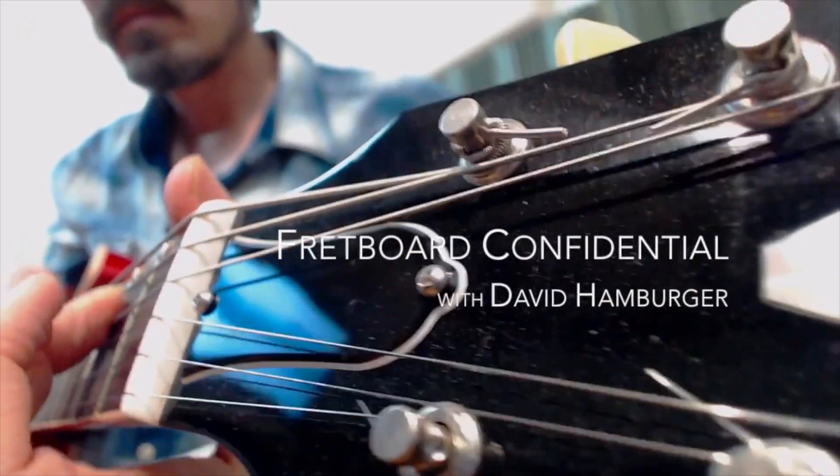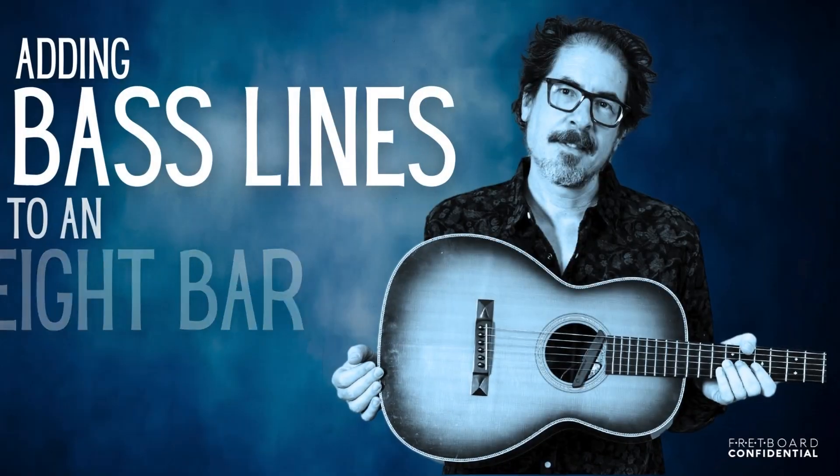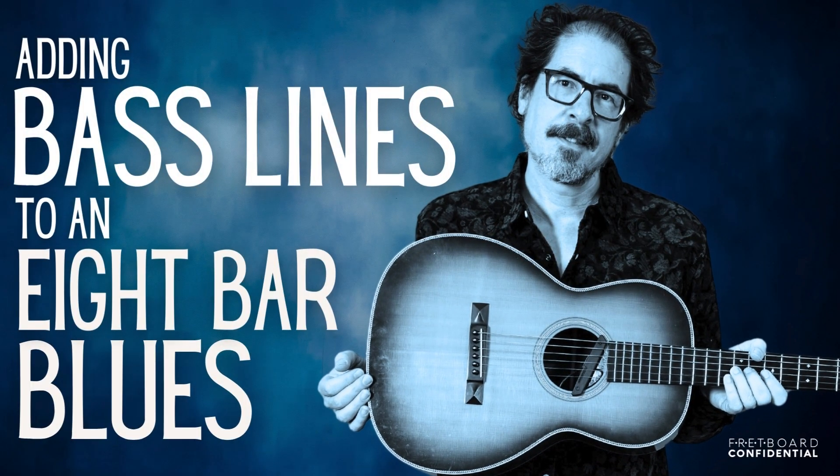I'll be demonstrating these ideas on the classic tune How Long Blues, which I played during the intro. There is tablature for my arrangement of How Long Blues available inside my membership, The Fingerstyle 5. You can learn more about that and sign up at fretboardconfidential.com. The tune How Long Blues is played in A, and it's an 8-bar blues, which means the chords change more often than they do in a 12-bar blues, so that alone is going to help keep things moving.